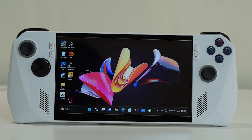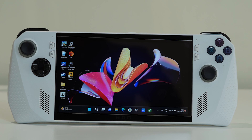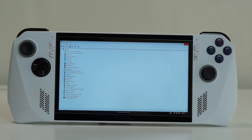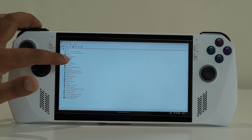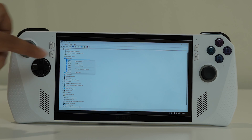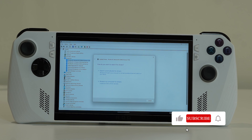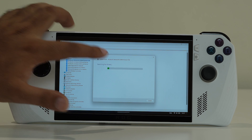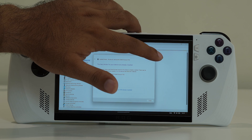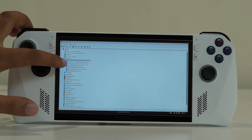If the issue remains, the next step is to update or reinstall the Bluetooth driver. Go to Device Manager, navigate to Bluetooth, and select the respective Bluetooth device. Choose 'Update Driver' and then select 'Search Automatically for Drivers.' If it says the best driver is already installed, it means it's already up to date.